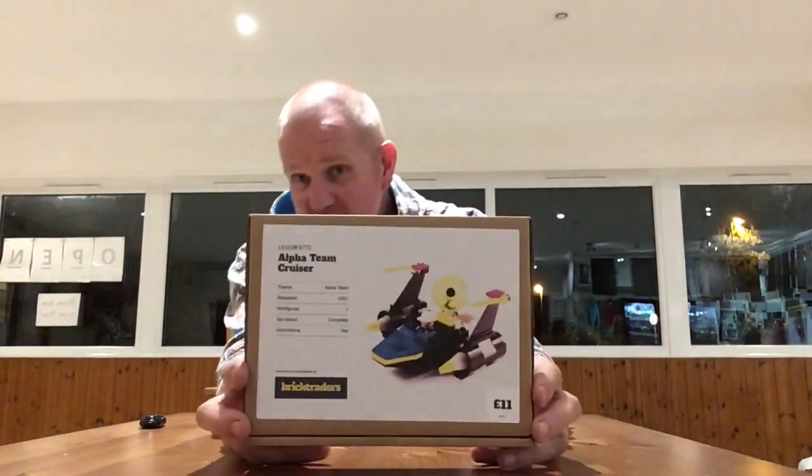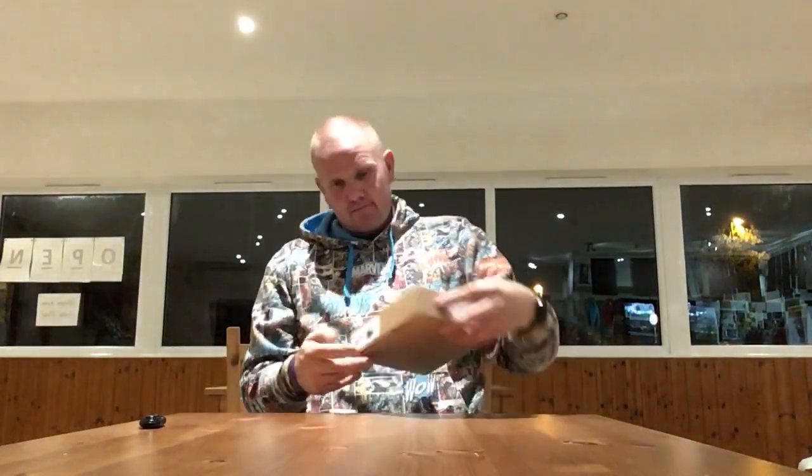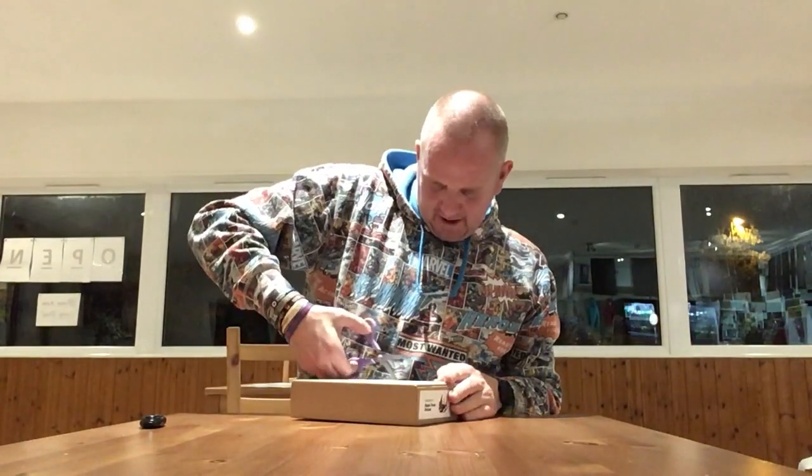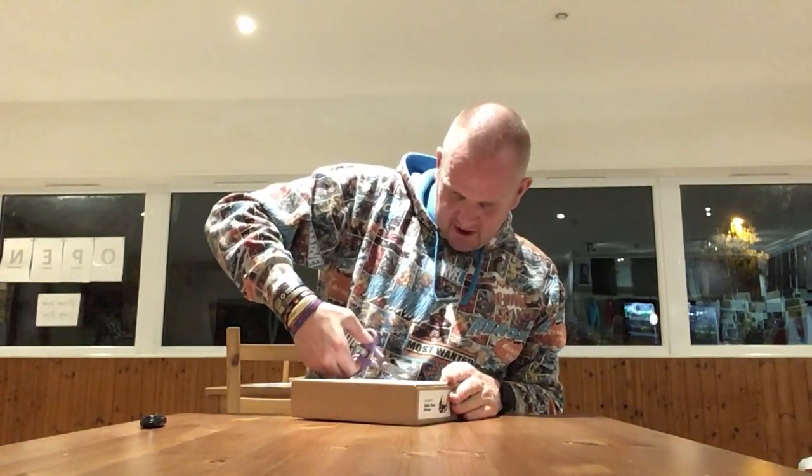Hello everyone, welcome back. In this video I'll be opening and assembling the LEGO Alpha Team Cruiser, which is LEGO set 6772, purchased from Brick Traders — a fine purveyor of aged, blind LEGO and free-love LEGO, so highly recommended.